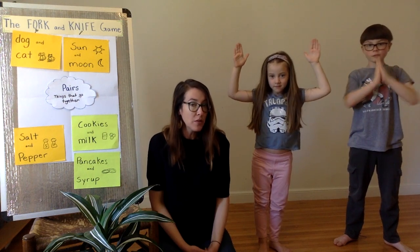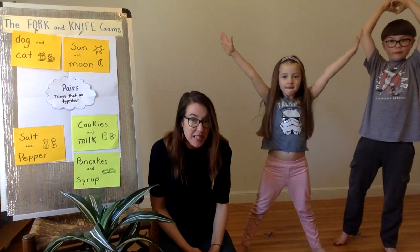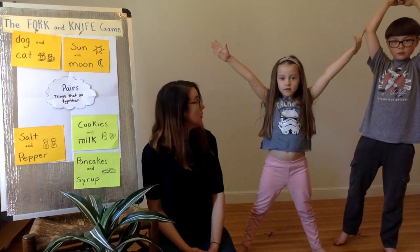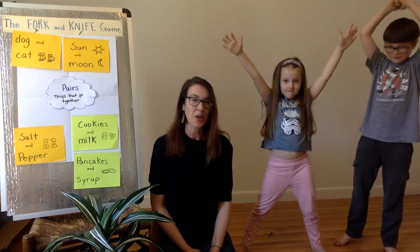Sun and moon. Amos is the sun and Cora is the moon. No — I'm the sun. You're the sun and Amos, you're the moon. Nice. Okay.